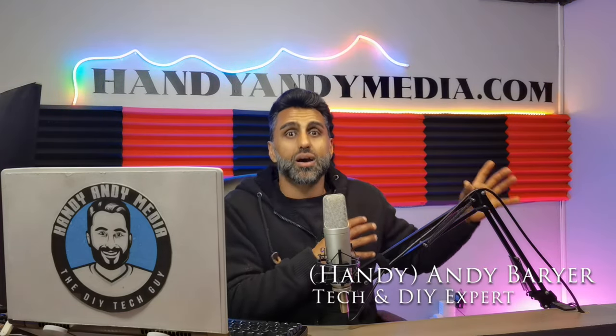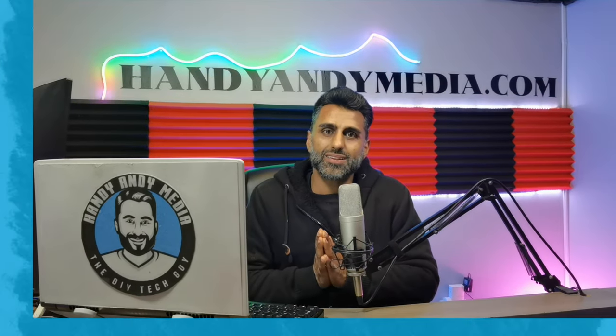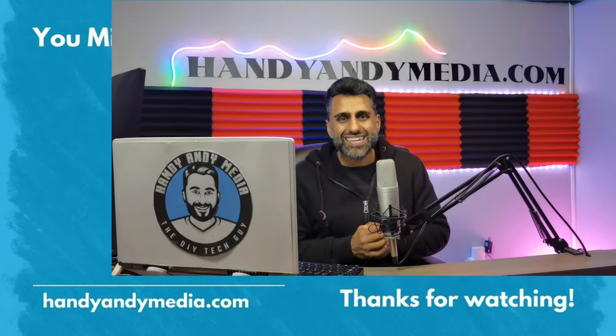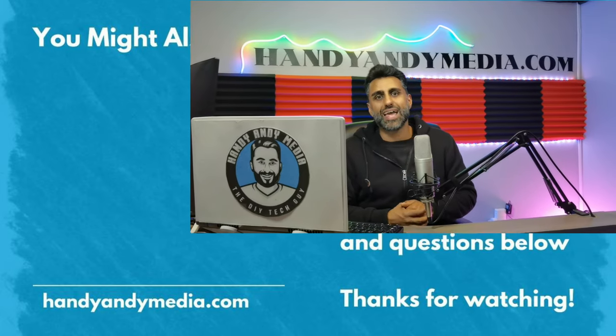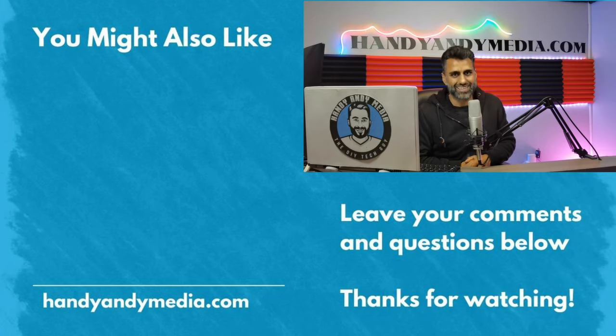I hope you liked this review. If you did, make sure you smash that like button. Of course, subscribe to this channel and leave your comments below — what do you think about soundbars? Do you like a different brand? I want to know your thoughts. Once again, it's your boy Andy Barar, Handy Andy. Hit me up on my website, HandyAndyMedia.com. Andy Barar signing out — see you again next time.